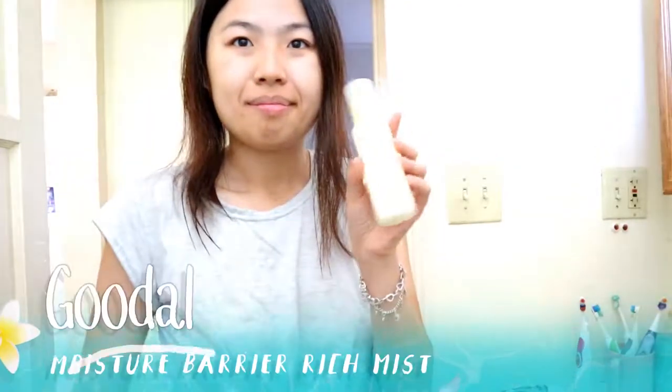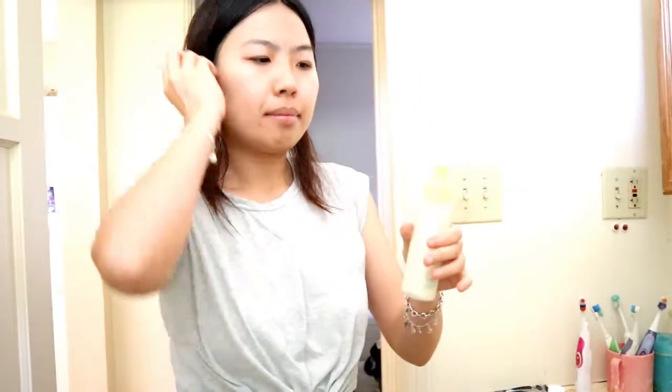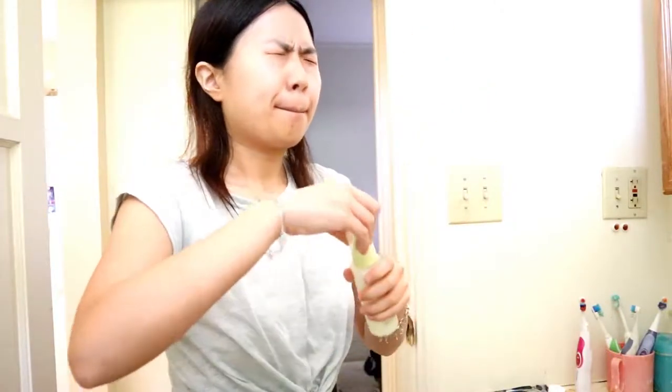Now I'm going to dry my face with a towel. Next I have the Goudon Moisture Barrier Rich Mist. I use this product as a moisturizer but it can also be used as a toner. I'll just do a couple of sprays around my face whenever my face gets dry, and then fan it with my hands to help it absorb.